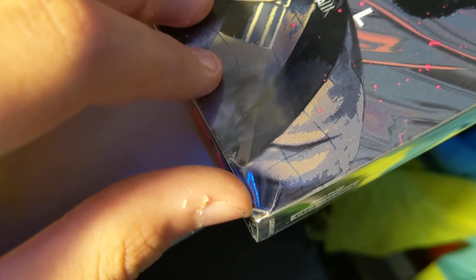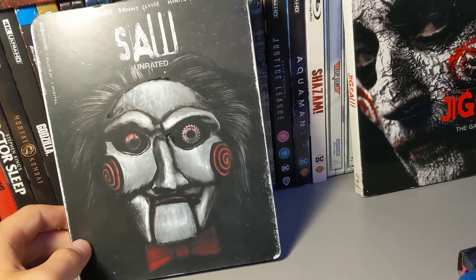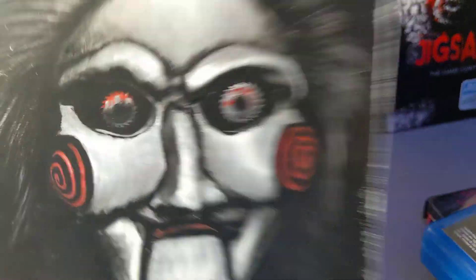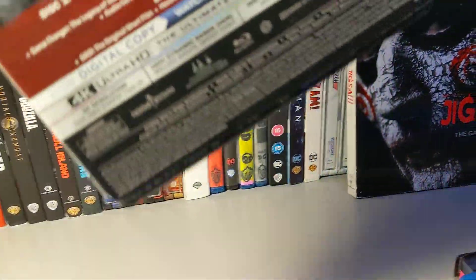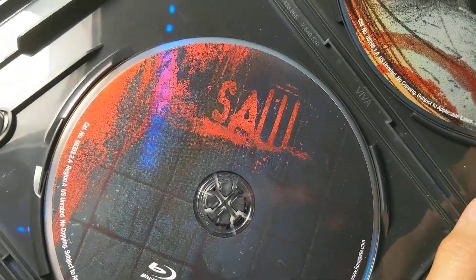There's a little crack in my slip cover — see that? For Saw you get a nice slip cover. I actually like this better than the steelbook because it has that 'Greetings and welcome, I want to play a game' — just so cool, and it looks old and torn. Then you have the back. This was the first time they released it in 4K, and it is unrated. You get the 4K disc which shows Billy's eye, and the Blu-ray which is just a bloody wall.